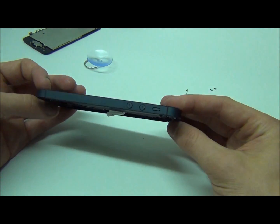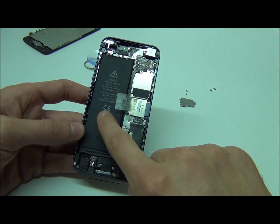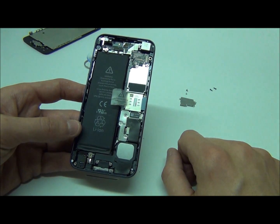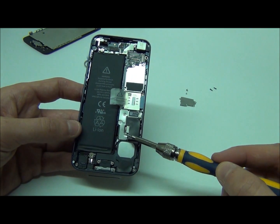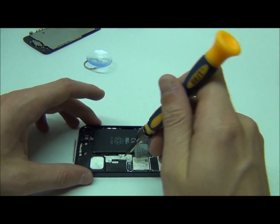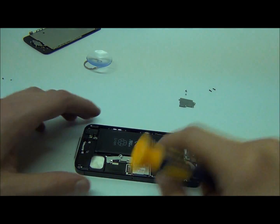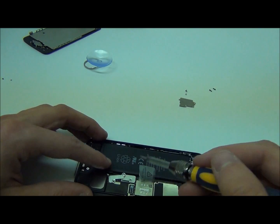So here you have it — this is the inside. It looks similar to the older one, except the main thing they changed was they put the battery over here and basically flipped everything around. We're going to want to unplug the battery first. You have three screws over here that you want to take off, and there are also two EMI shields. Two of them loosened up and one actually overlaps the other — that's why there are only three screws.